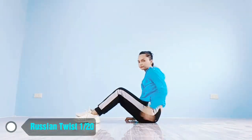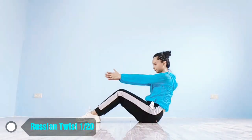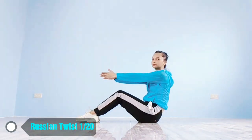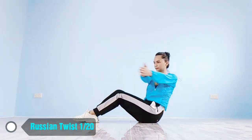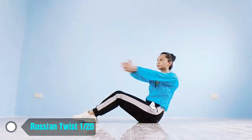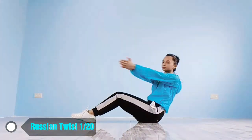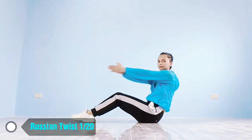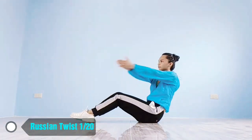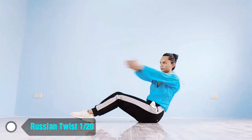Up next, Russian twist in 5, 4, 3, 2, 1, go! 1, 2, 3, 4, 5, 6, 7, 8, 9, 10, 11, 12, 13, 14, 15, 16, 17, 18, 19, 20. Rest time!